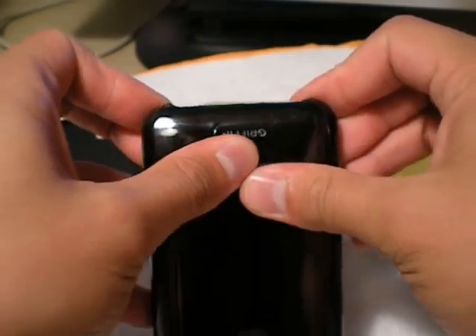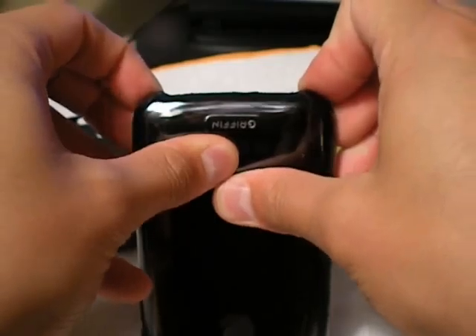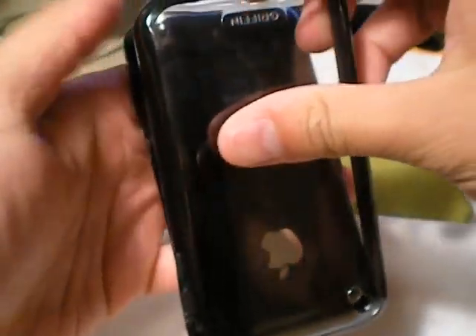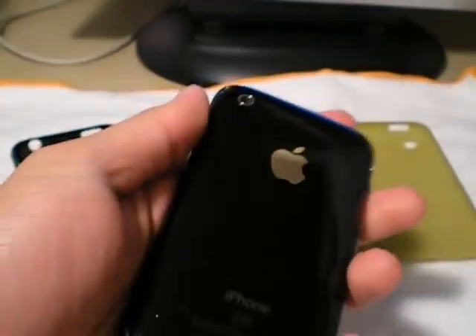First thing, let's take this case off, so you guys can see how easy or hard this is to take off. I'm going to just grab it by the corners here, just kind of pry it back, and at the same time push it in — like that, piece of cake, nice and easy. Let's go ahead and clean it, even though I've got the Zagg on there.